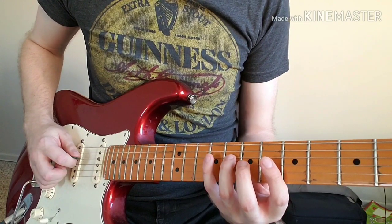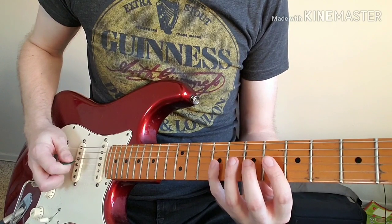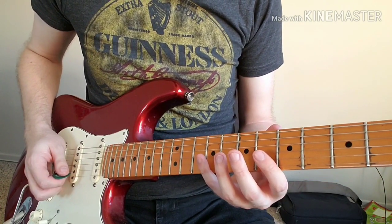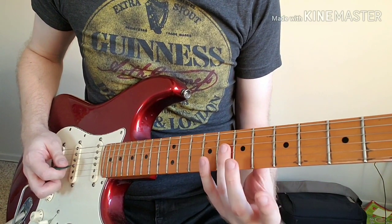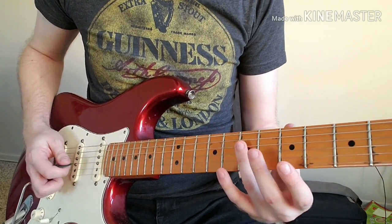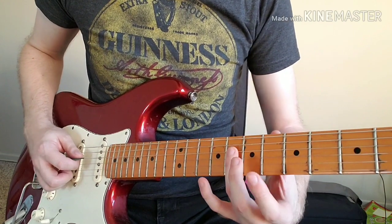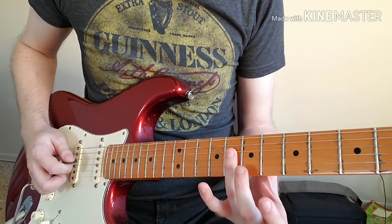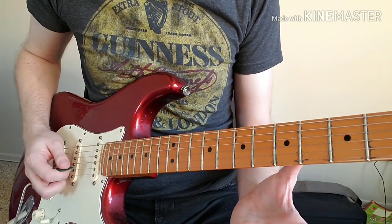The B harmonic minor, in case anyone's interested, is the same thing as the natural minor scale — a regular minor — except it has a major seventh instead of a minor seventh. The first note here on the D string on the eighth fret is that major seventh.